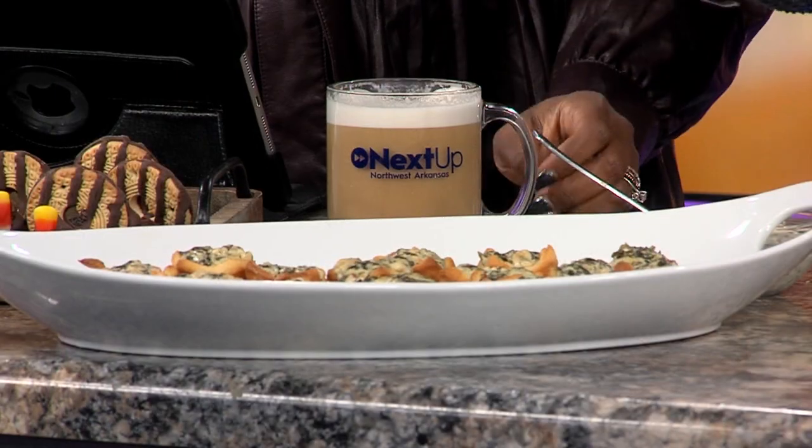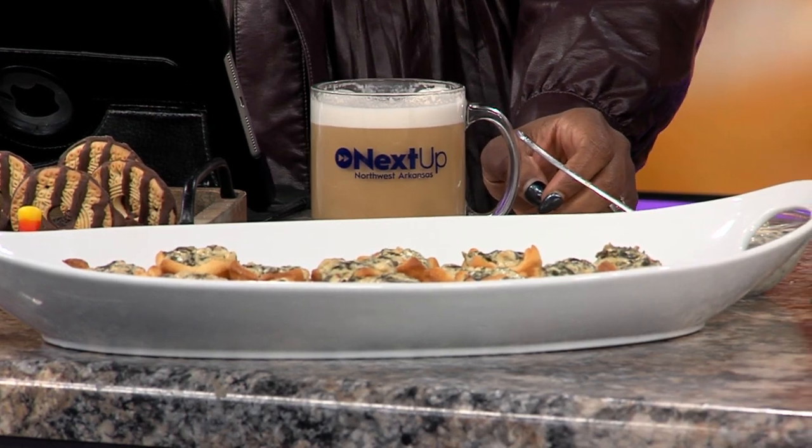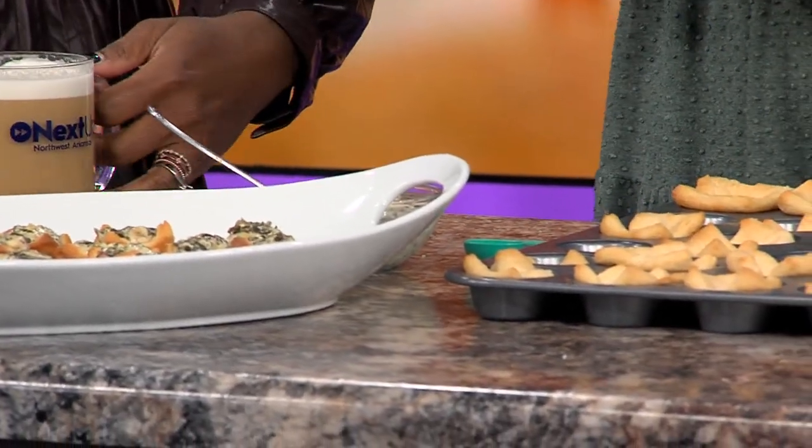We'll start with these spinach artichoke bites. I love crescent rolls — you can do just about anything with them. I have this mini muffin pan, and I cut the crescent rolls into little squares and put them in here. One thing I did want to show you is that when you put crescent rolls in here, they'll puff up because that's what they're known to do.